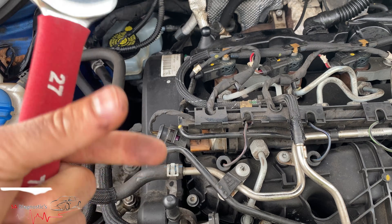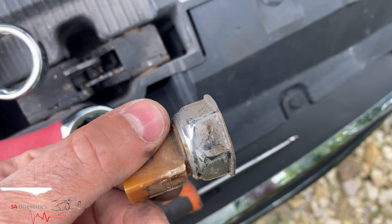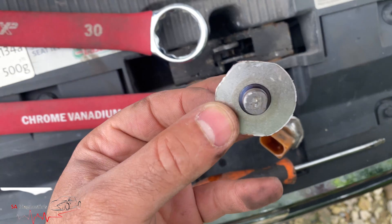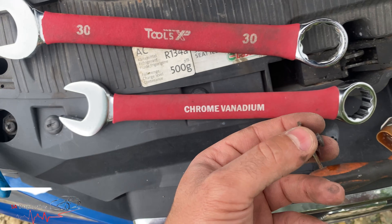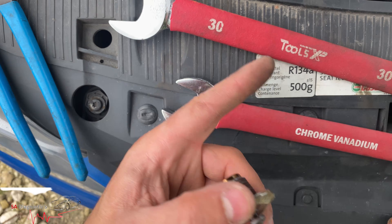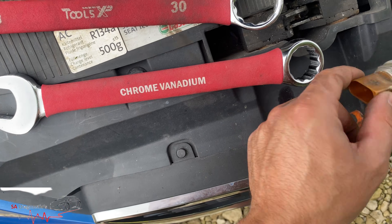That is probably one of the hardest things I've ever come across. I did put it on and it snapped, so I only had this to work with. I used a special spanner I had made myself — size 31. Doesn't matter really, it's out now.